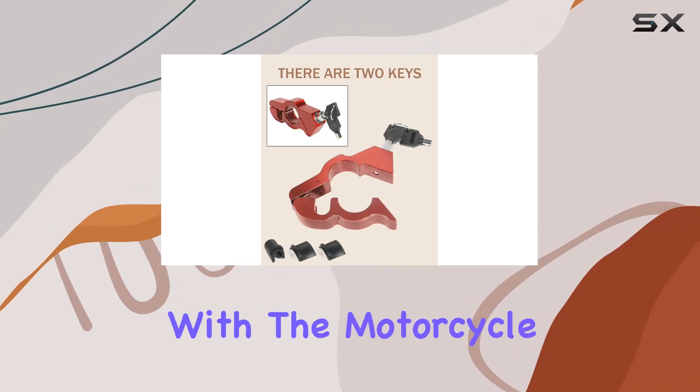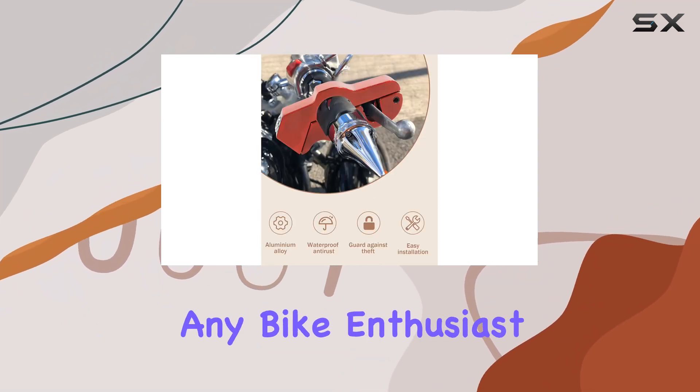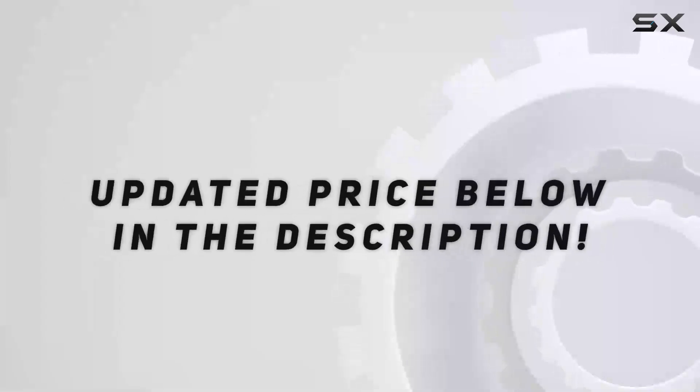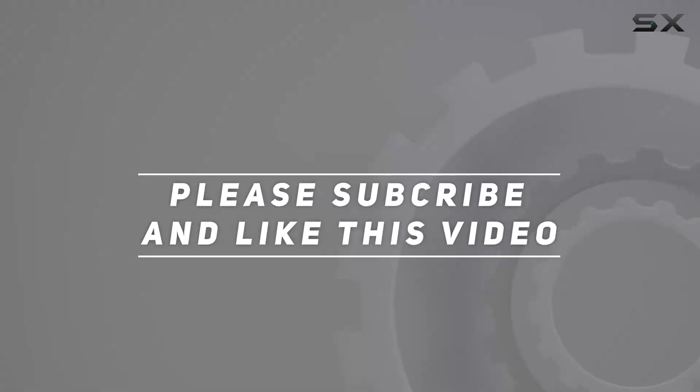Overall, I'm highly impressed with the motorcycle lock by Bylico. It's a must-have accessory for any bike enthusiast looking to elevate their security measures. Check out the video description for updated price, and thank you for watching this video.